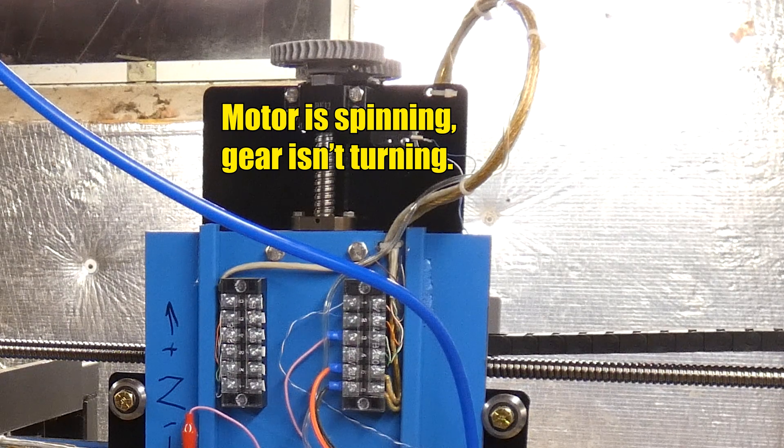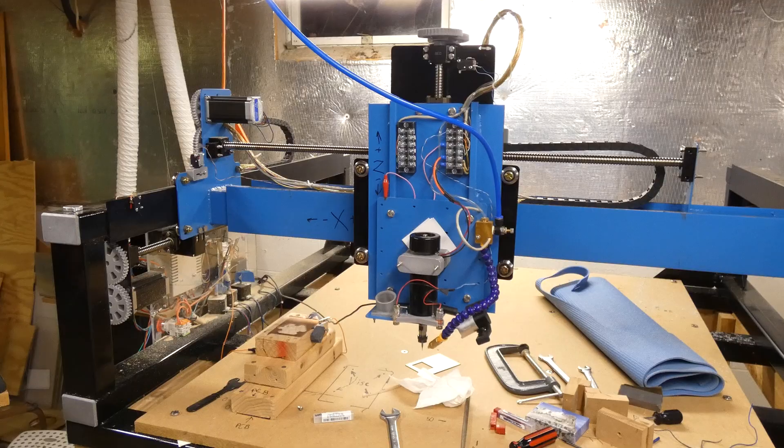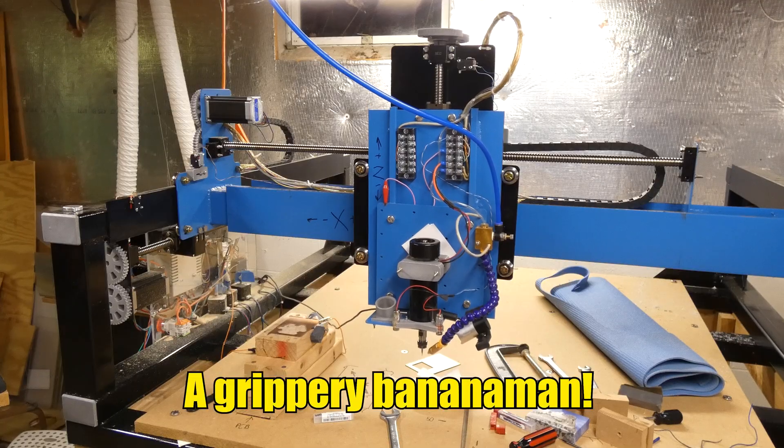Once I jogged up and down, saw that, realized what was going on, I tightened up that set screw — which was really loose — and checked the other ones to make sure they were all solid. Everything's really solid now. That fixed it. It kept plunging into the boards because of a loose set screw. I lost like $150.